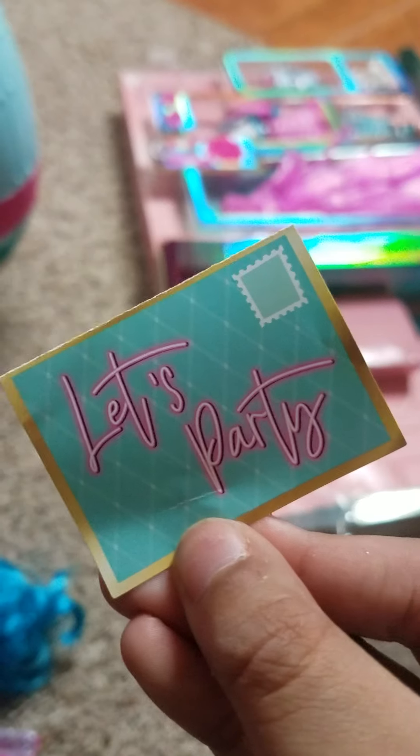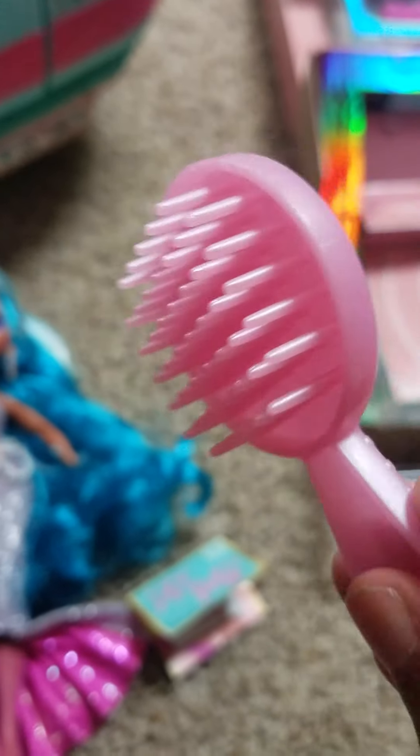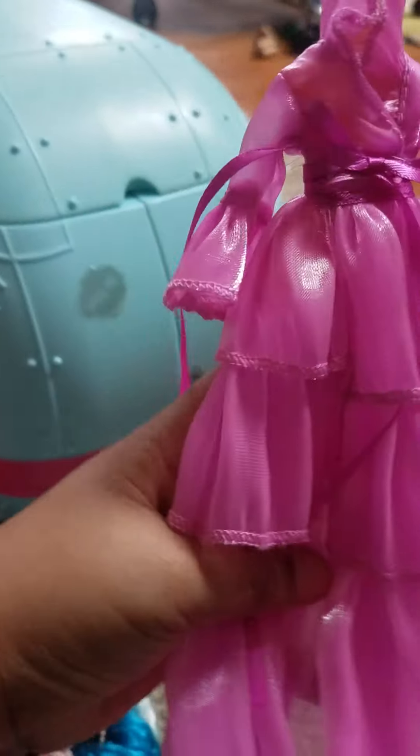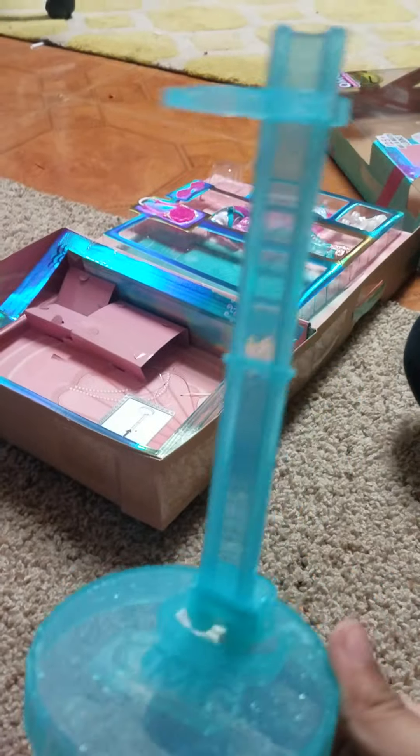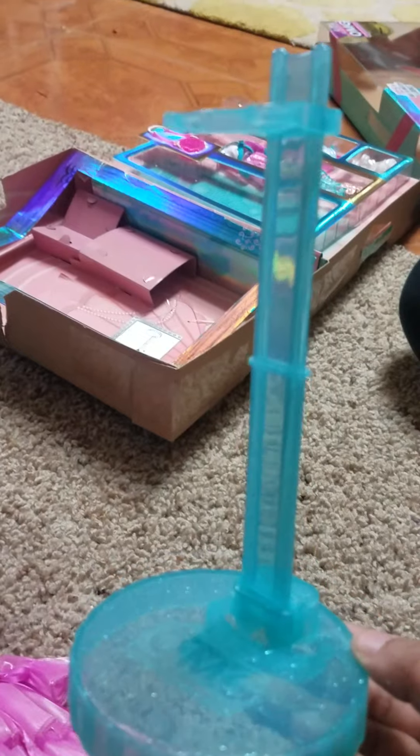Behind it looks like a little email card, and behind it says 'Let's Party.' This is her brush — a pink brush. This is her pink outfit, her pink dress. And this is her blue shiny stander. Let's put her on the stander.